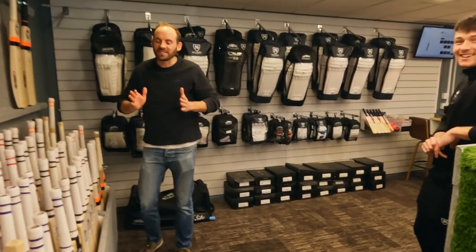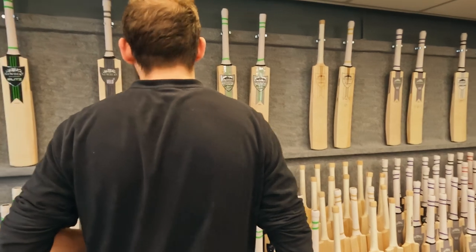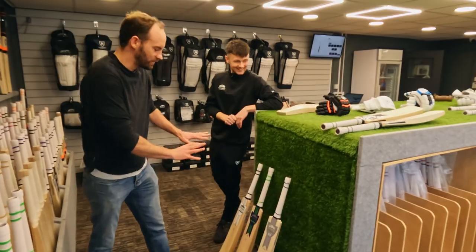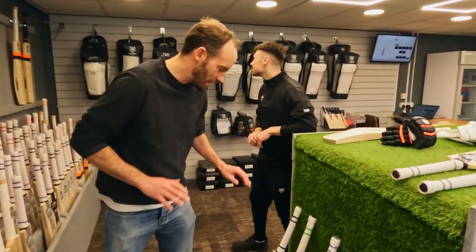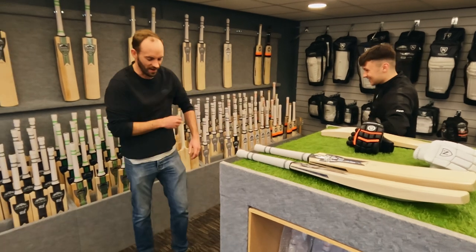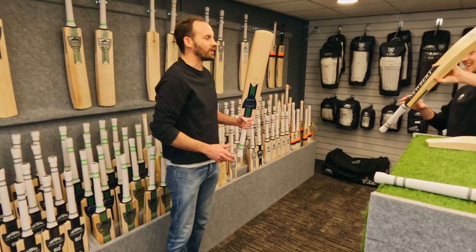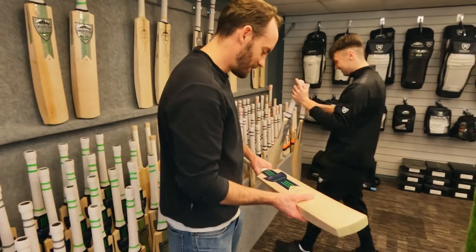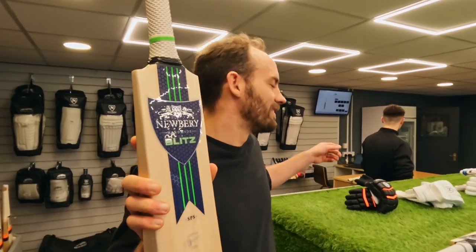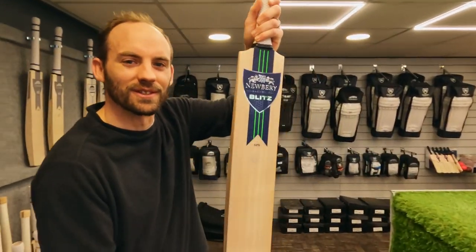It's like choosing a wand. You've got three — it's a good situation. It's gonna be these two. My gut said the Blitz Three from the start, but when we came in I saw that one over there and it caught my eye straight away. So I'm gonna go with the new Newbury Blitz. Hopefully a few centuries with this bad boy.